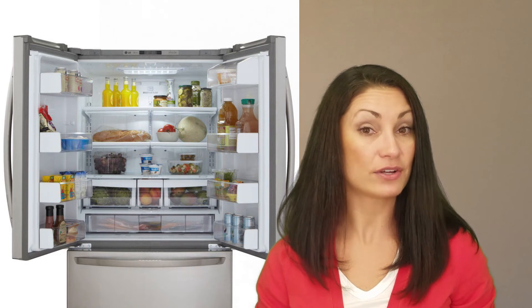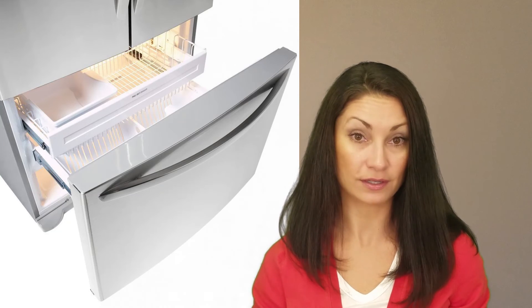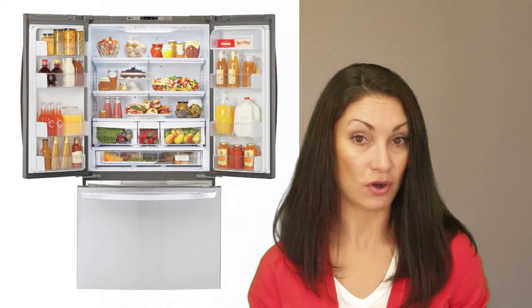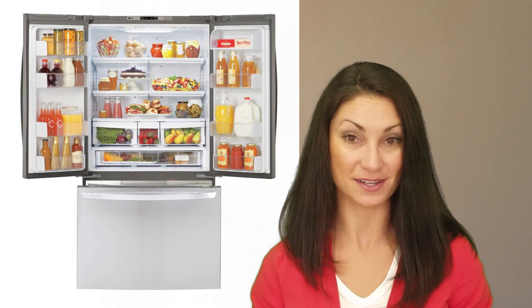This unit has interior door bins for gallon size containers, a two drawer freezer, flexible shelving, and bright LED lighting. A full width pantry drawer is nice, but requires you to open both doors wide enough to access its contents.